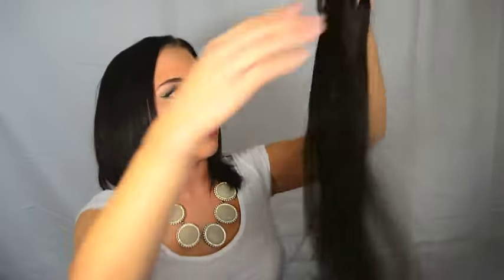Now you're gonna take your fabulous hair extensions — there's gonna be different sizes of pieces and I'm gonna go through that in a little bit. As you can see, each piece is now unveiling.